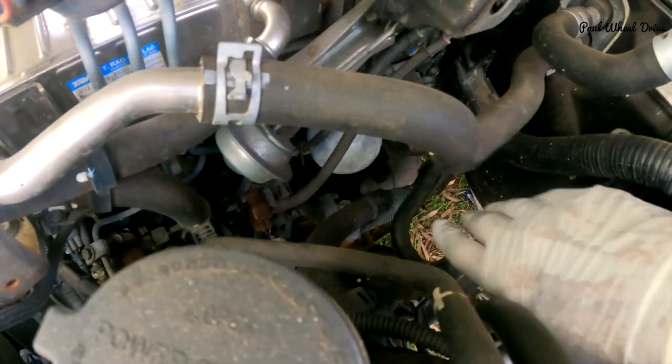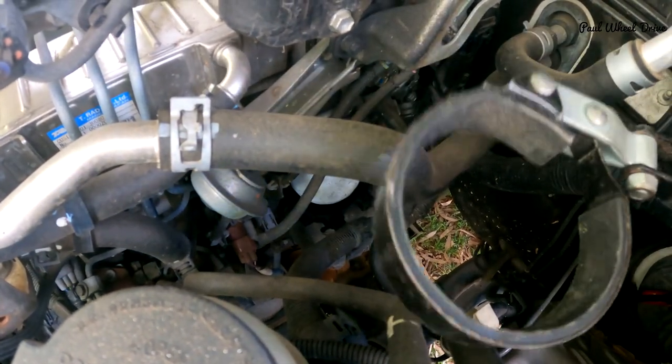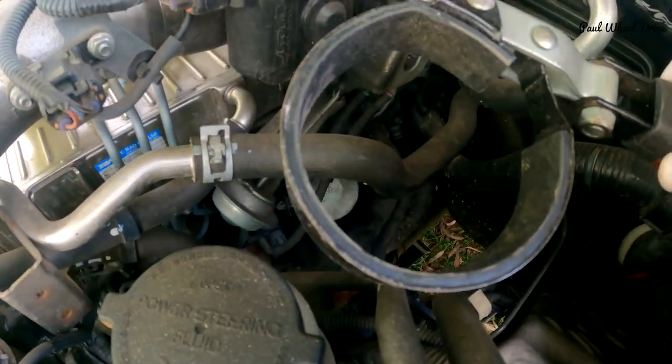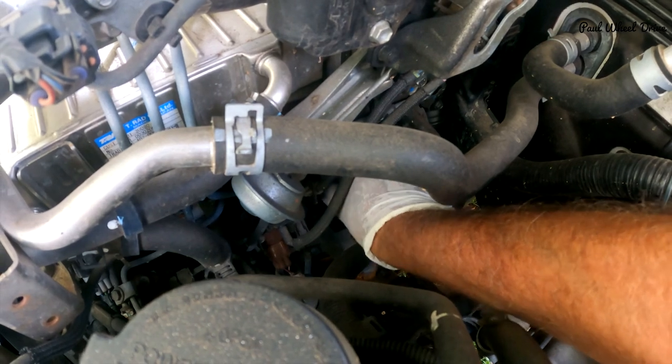I'm now going upstairs under the bonnet of the car to remove the oil filter. All the oil is now drained out of the sump, and now I will slowly take the oil filter off so as not to drop oil everywhere, using the oil filter tool. There's the oil filter — I've already used this special tool to loosen it. Hopefully when I hand-release it, it's not going to spew oil everywhere.